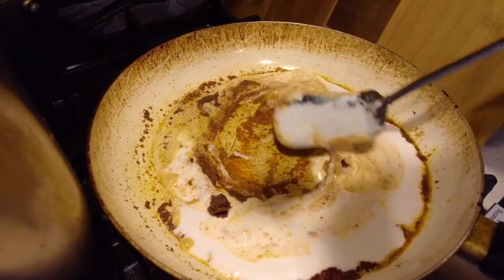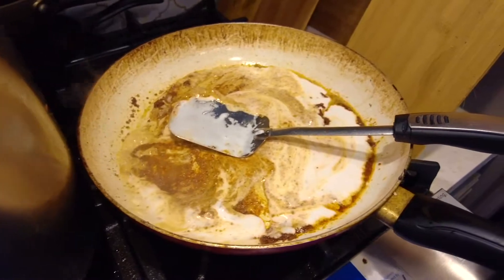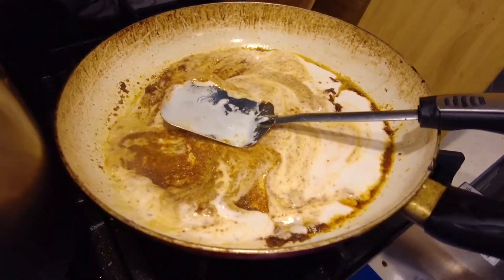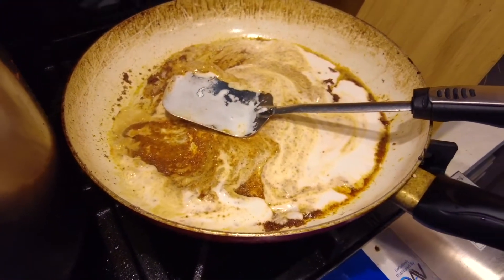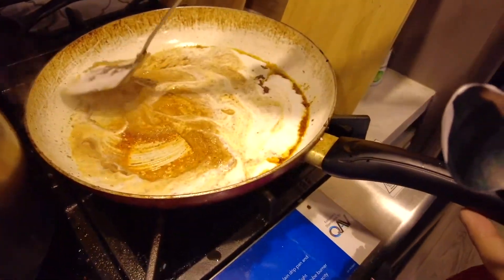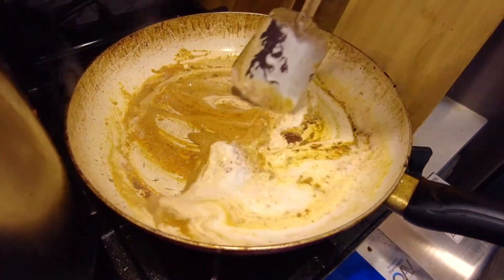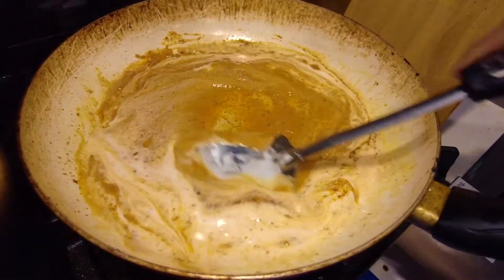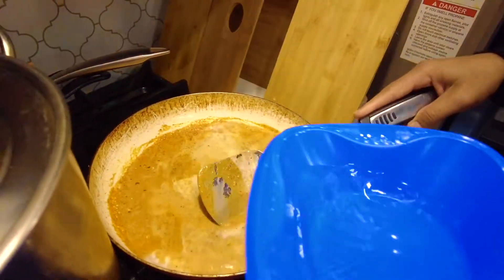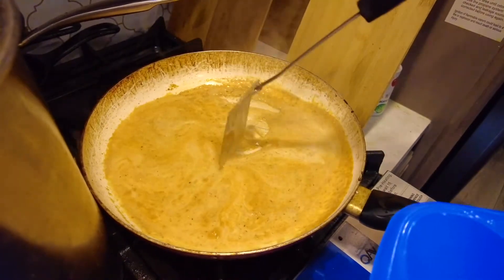Thai coconut milk, Thai curry — all the ingredients from Thailand, except for the stevia. Ordinarily they'd put real cane sugar in there, but I'm trying to make this keto friendly. It's probably about the best keto dish you'll ever have in your life. Add just a little bit of water in there, just a tiny bit.